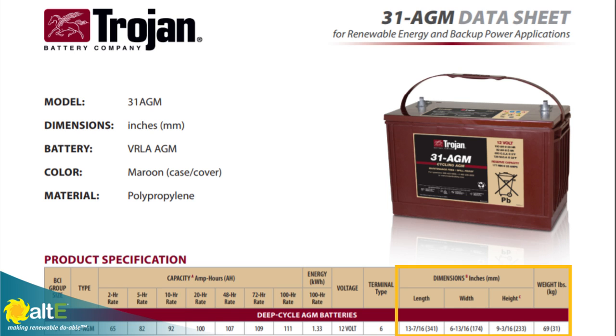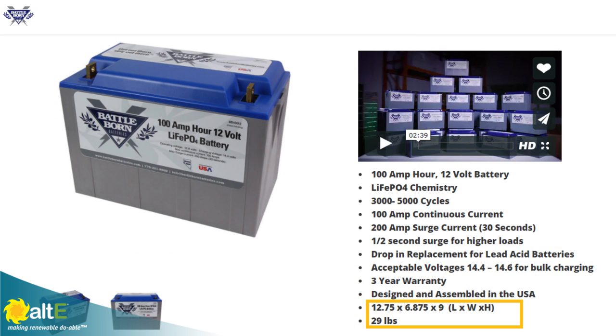It's about the same size as an AGM lead battery but the weight is wildly different. It's a 100 amp hour 12 volt battery where the AGM battery is about 70 pounds or 31 kilograms. The Battle Born battery is about 29 pounds or 13 kilograms, so it's a big difference in weight.